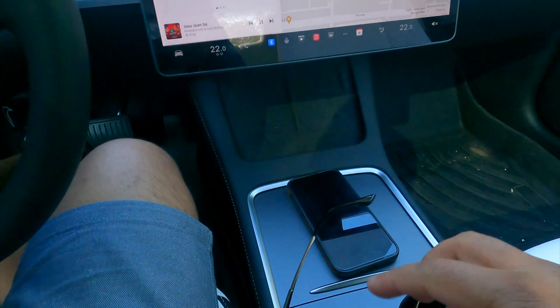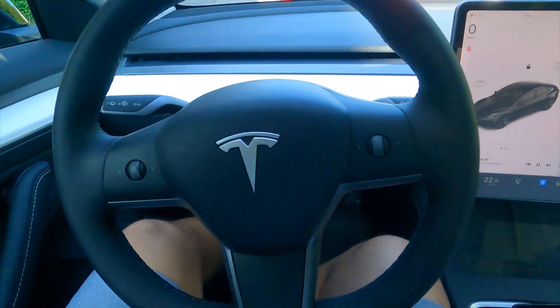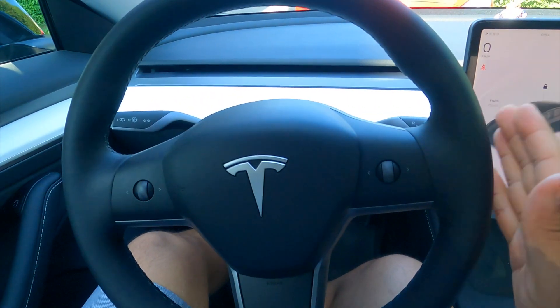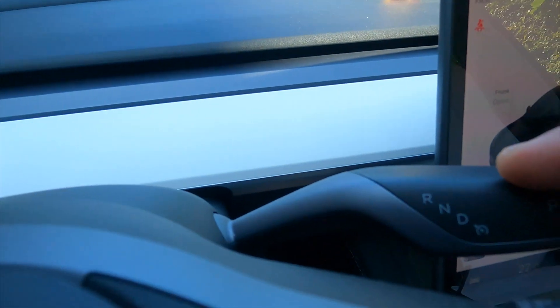So first of all I will show you — here there is no handbrake. Even though this is an automatic car, just only accelerator and brake are available here. No other option. And here is the Tesla steering, and on your right-hand side after sitting in the driving seat, here some of the important options come.